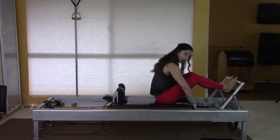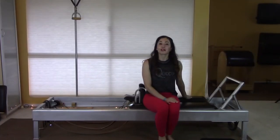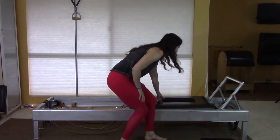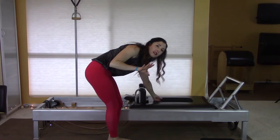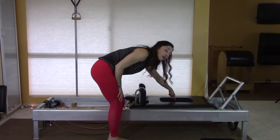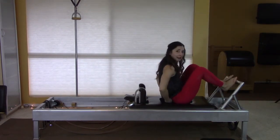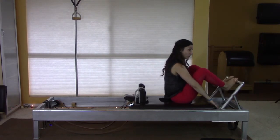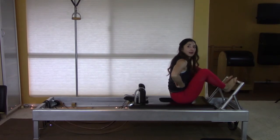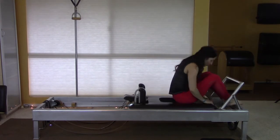My suggestion for pad placement would be to put it kind of in the center of the carriage as a guide, and then direct the person to sit kind of in the center of the pad or a little bit forward, so that they're clearly behind their tailbone and they have to work to sit up — but they have a fighting chance to feel what that lift feels like.